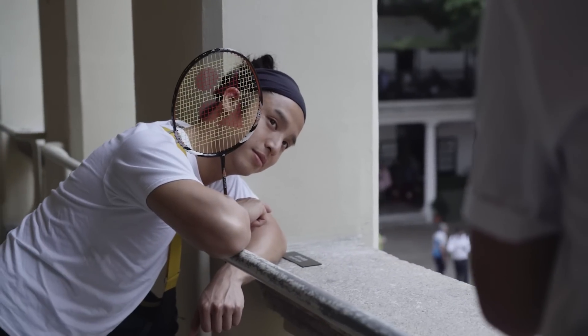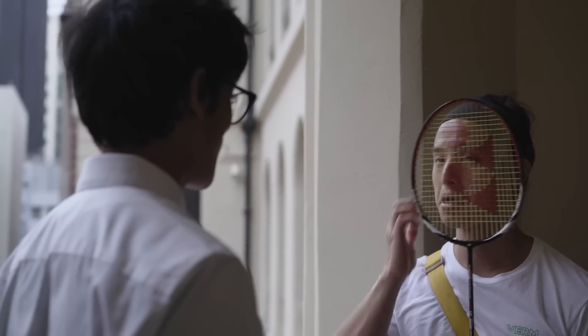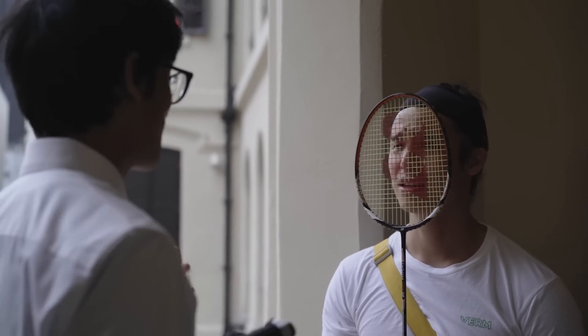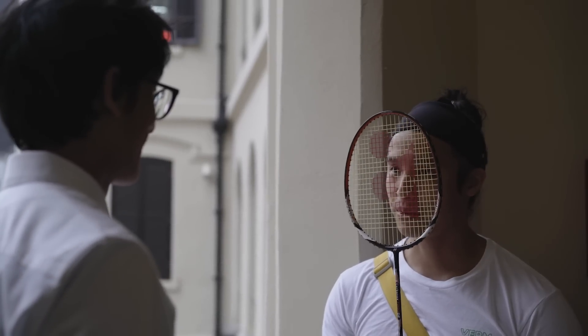I remember watching this video recently where this photographer is posing a Japanese girl with cute stuff, like a fan or something. Is that what you want me to go for? Yeah.